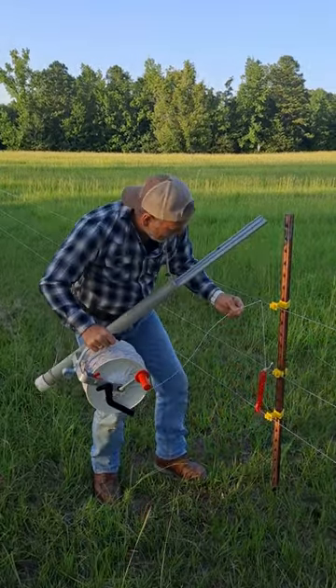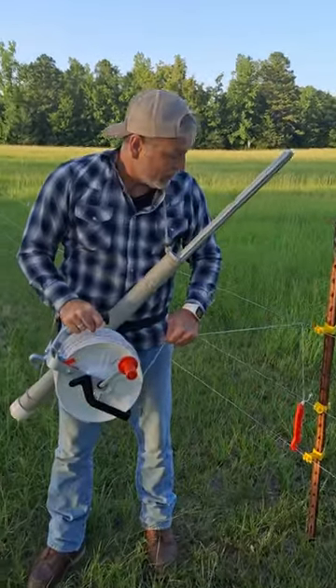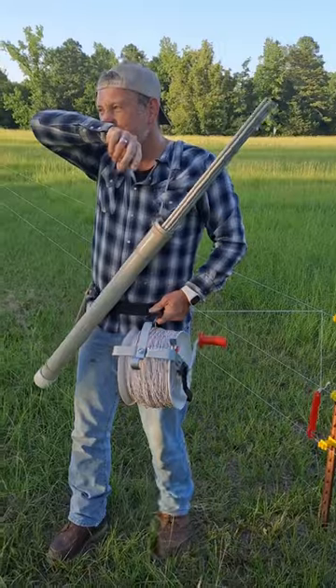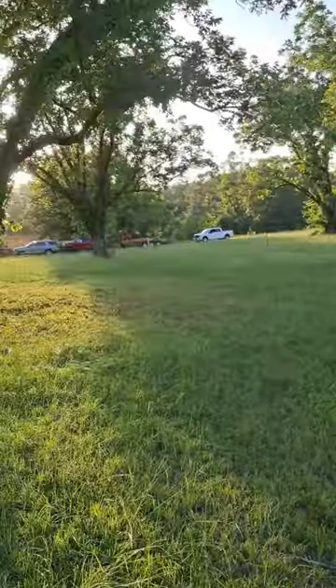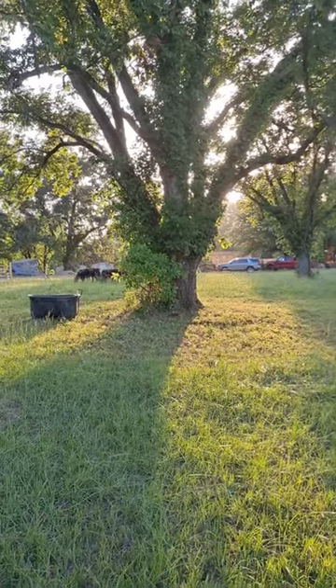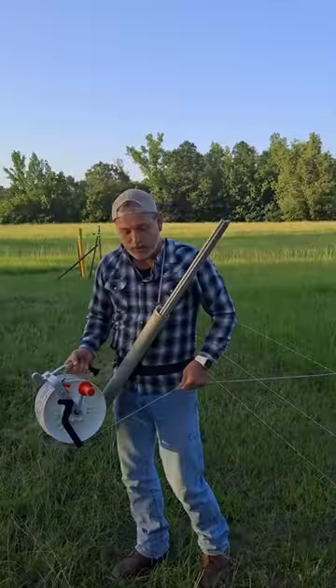Fence is off. Then we're going to take off across this short training pin, hook on that fence, and then I'm going to show you why I've got this quiver here with my fence post arrows.